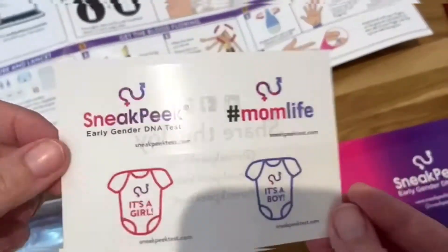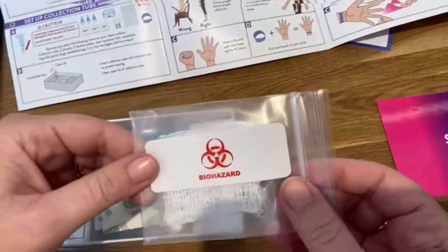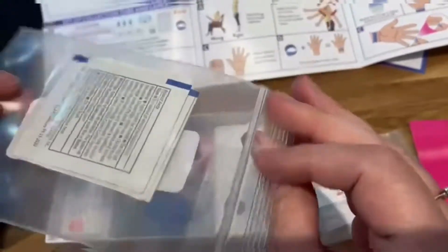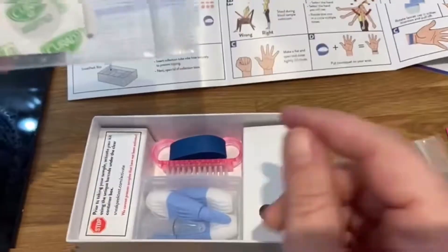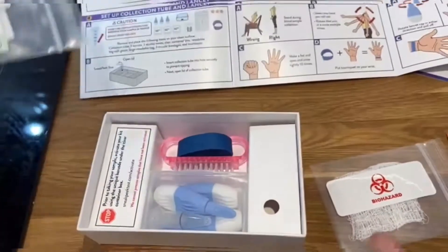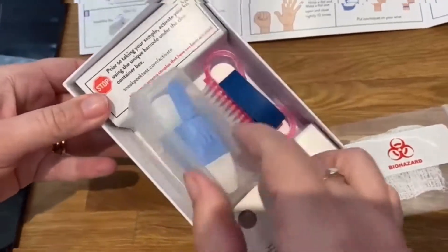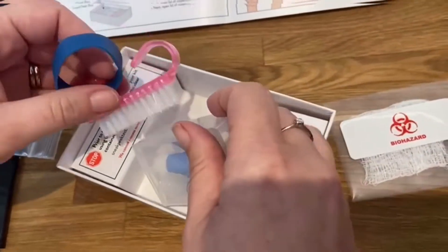So there are just two stickers — we don't know what it is yet. There's also this item, which I wasn't sure about at first, but it turns out it's a wrist strap. The instructions say to clean your fingernails, which I've done, and then this wrist strap goes around your wrist. This is actually quite scary.